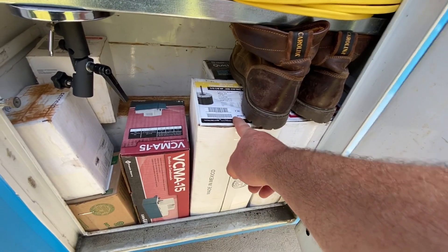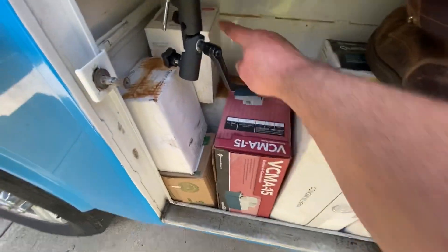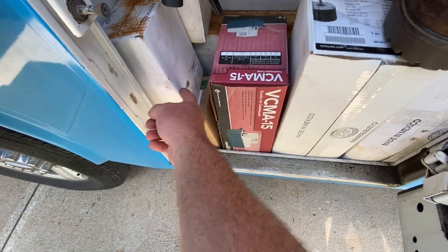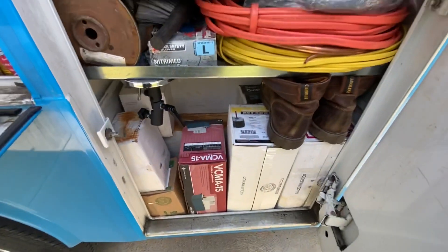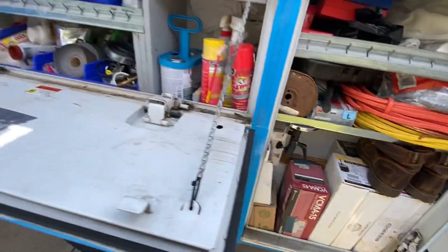I've got some rescue motors, condensate pump. There's a boiler aquastat back there. There's a Taco pump, this is a Taco flow switch. I do a lot of domestic and commercial domestic hot water repairs.